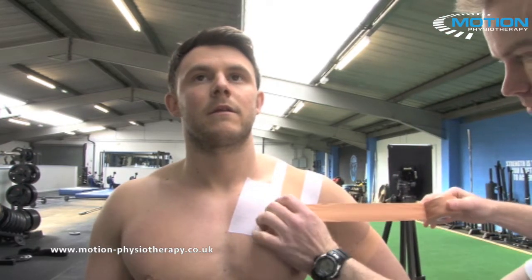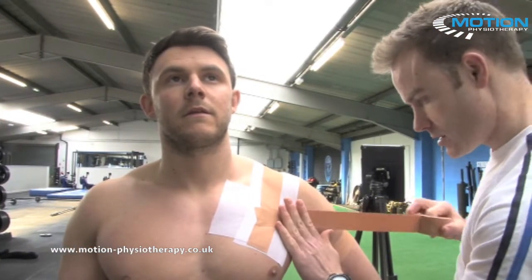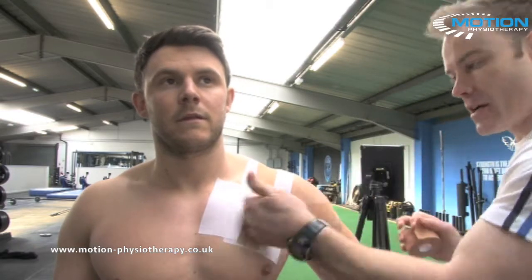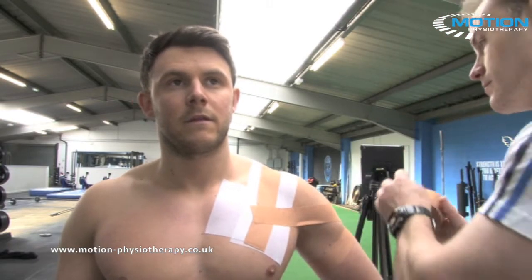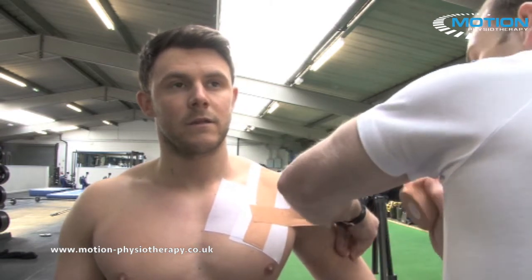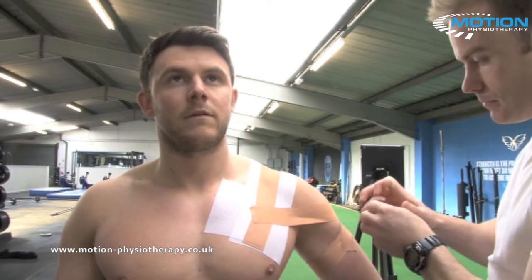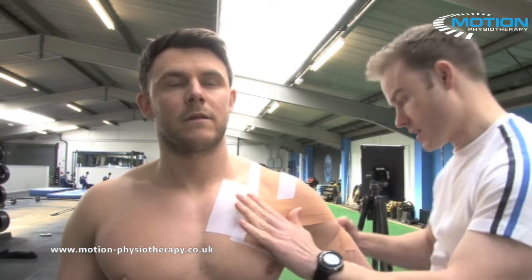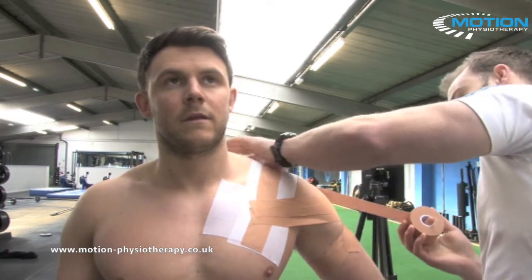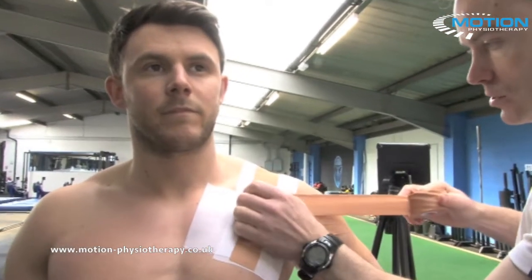Starting over the pec, coming down across the anterior joint line and around to the back of the joint. Then you're going to interweave this technique and strip from the back as well, half-overlocking what you just did, working up the joint.